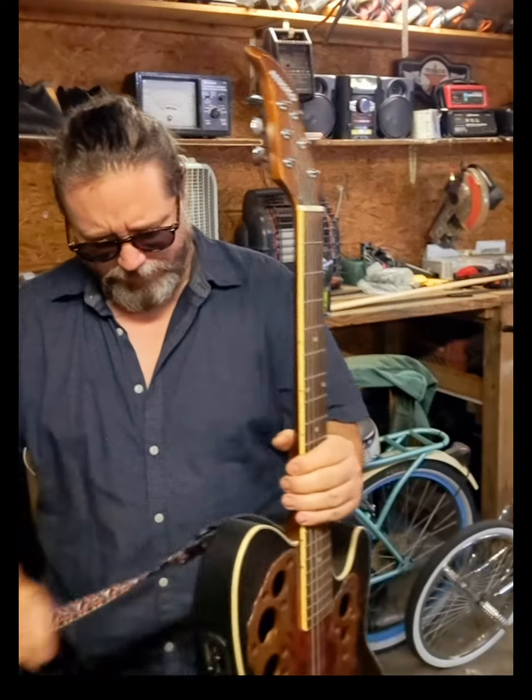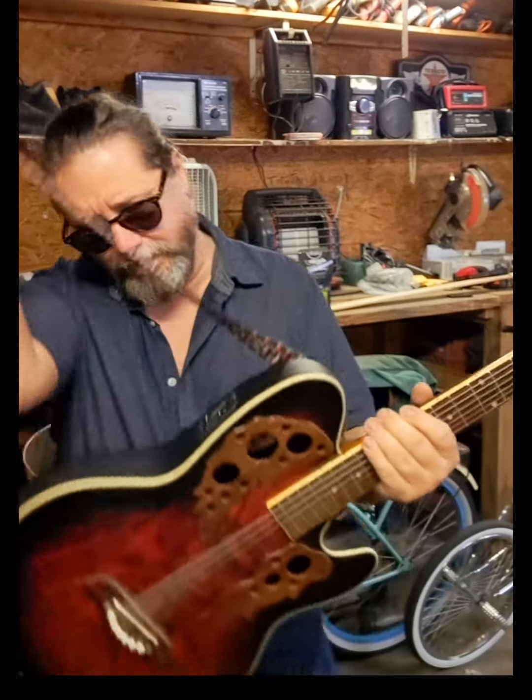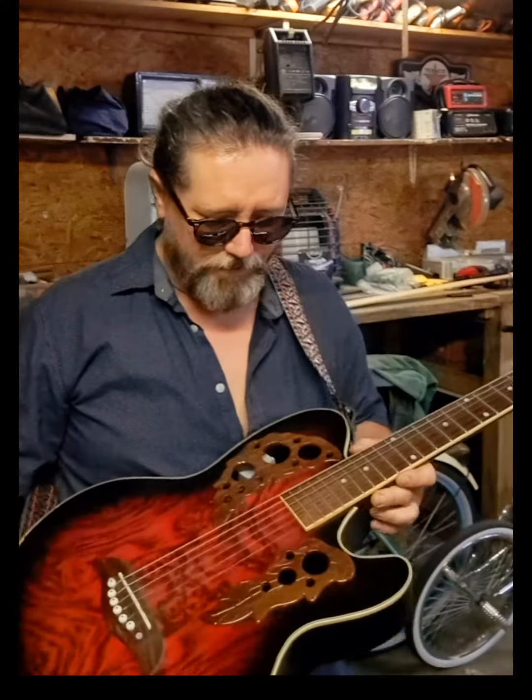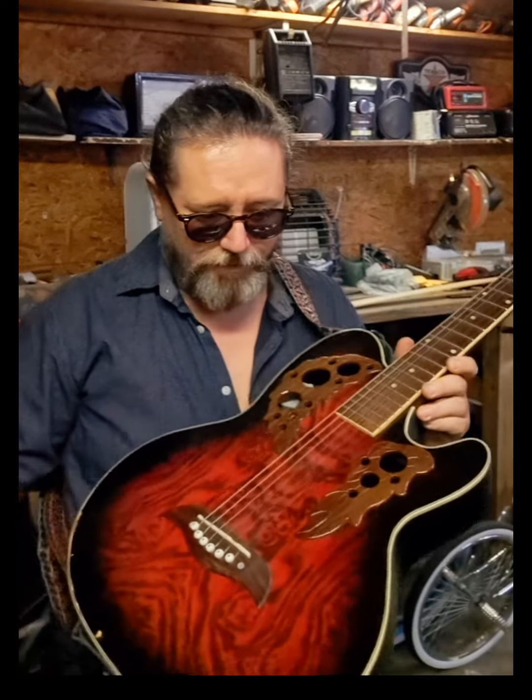I bought it — another one of those marketplace finds. I don't know if it's in tune; it's been out in the garage for a few weeks. It is a Chinese knockoff of the Ovation. It's got a good-looking finish. It's one of those beat-around guitars. I paid $65 for it. I can't complain.